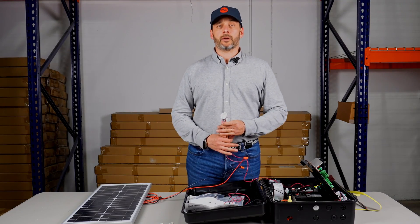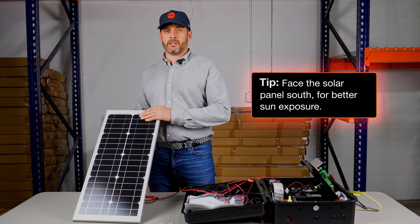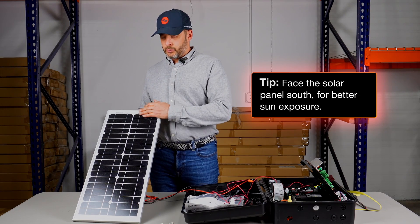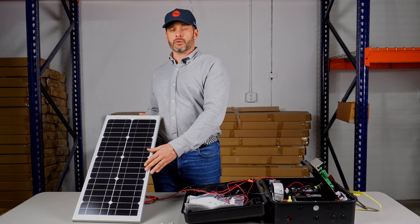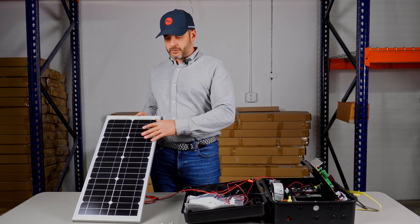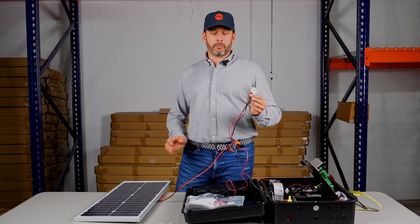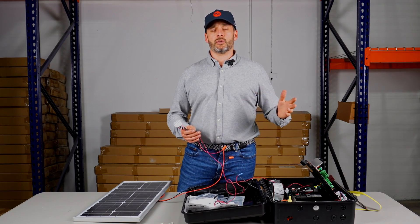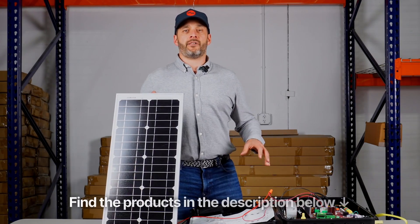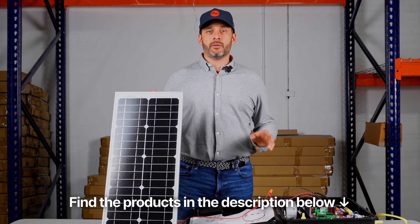Now that all the wiring is done, make sure your solar panel is facing as much south as possible for better sun exposure. You can also check the best angle to place your solar panel at for maximum efficiency — there are tons of calculators online based on your zip code. Then just take the plug, plug it into the board, and you're good to go. Thank you for watching. You can find the list of all the products we used today in the description below, and I'll see you on the next video.